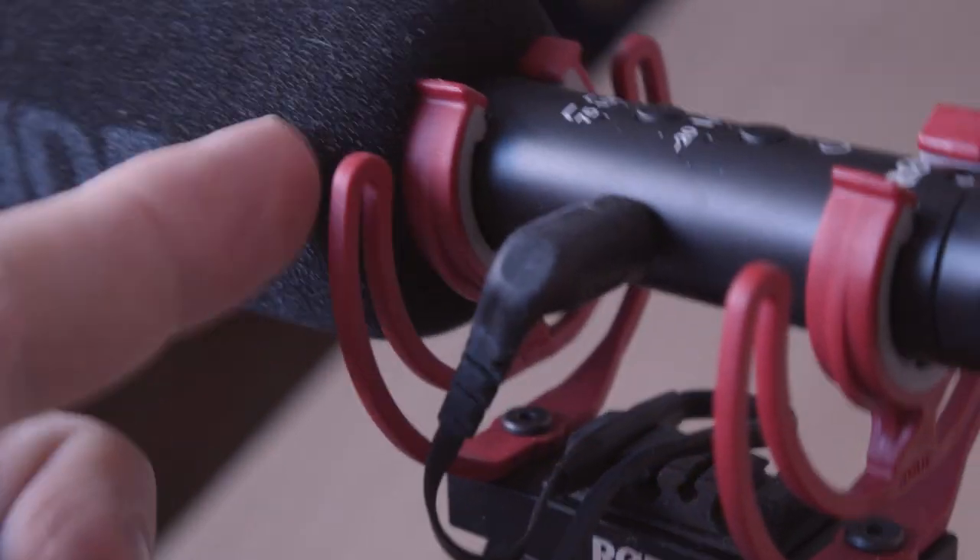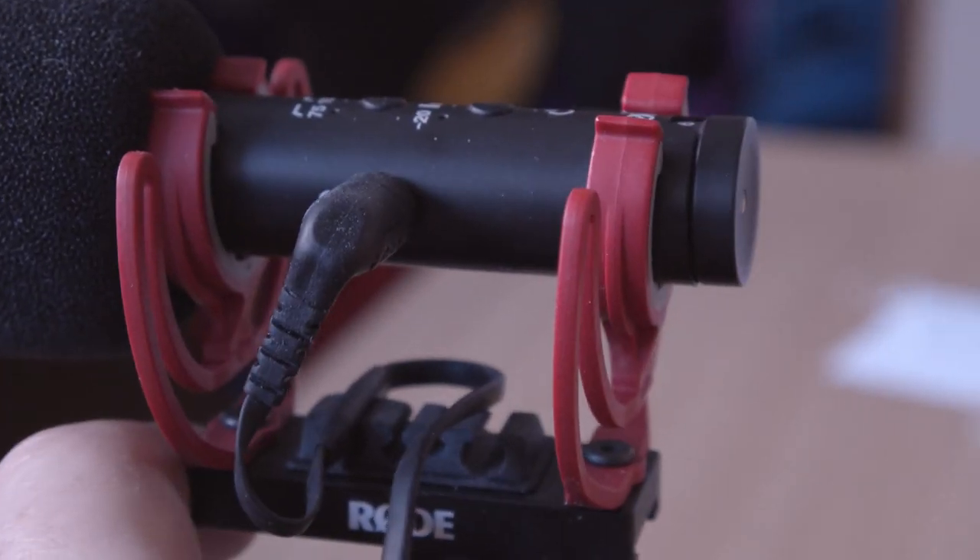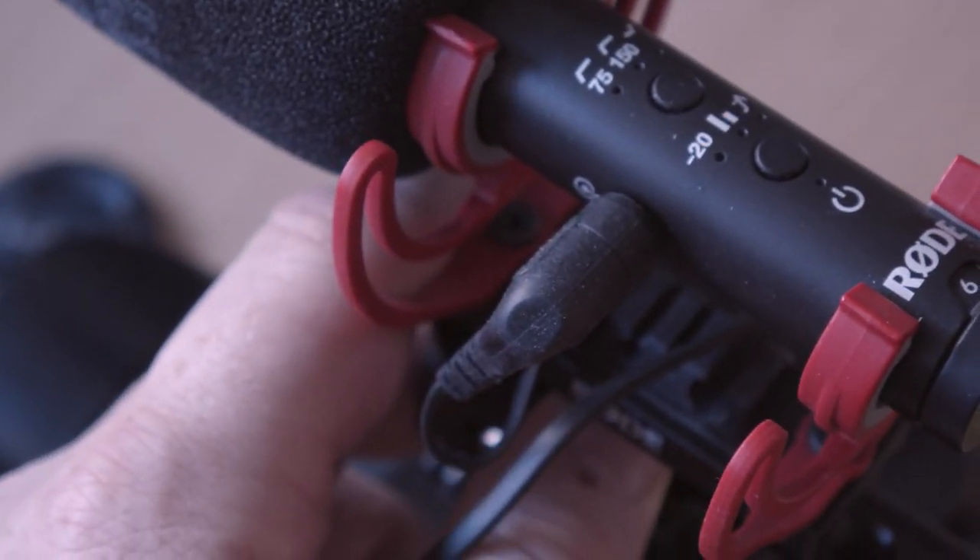The RØDE microphone also has some other neat physical features. The included cable is a very special kind — it's pretty bendy and will actually hold its position when you bend it, so it's never in the way when you use it on the Blackmagic Pocket Cinema Camera. The shock mount is also very good — it does what it's supposed to do, removing bumps from your fingers when handling the camera. There is also the ability to move the microphone either backwards or forward depending on the camera you're using, so you don't get the microphone in your shot when using a wide lens — very well thought out by RØDE.